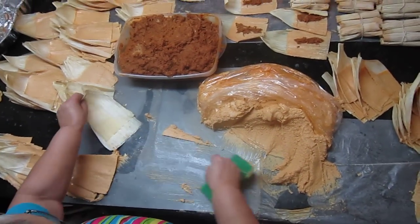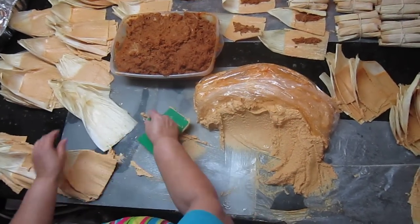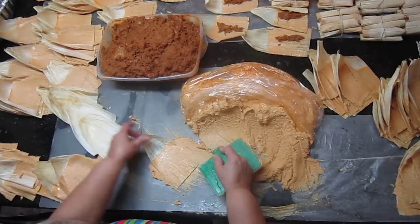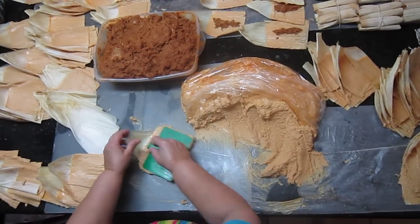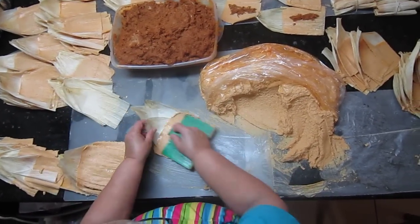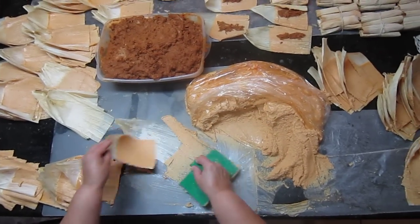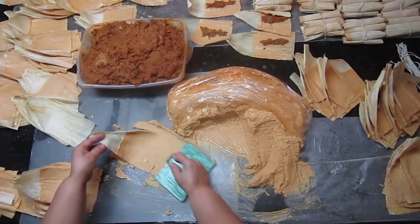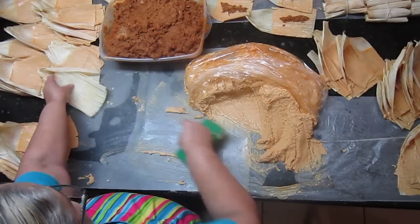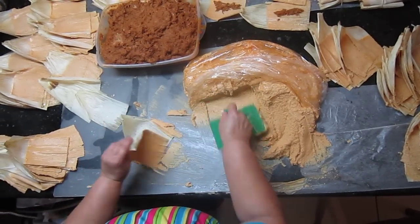Más tamales en menos tiempo. Una tradición. Fácilmente, otra vez. Aquí quito esta. El escándalo de masa tiene dos rieles abajo y con una sola pasada en la hoja, se llena toda su hoja.